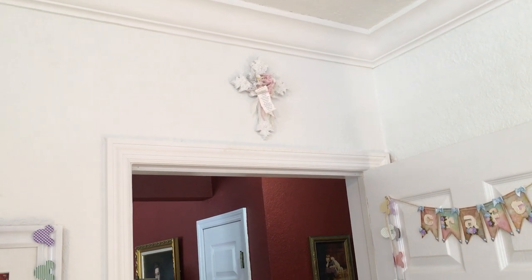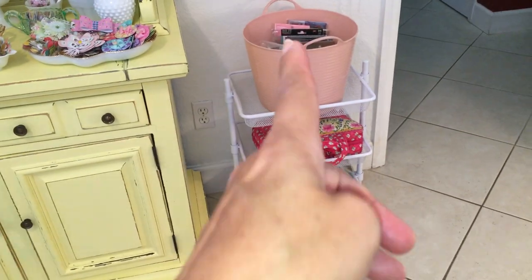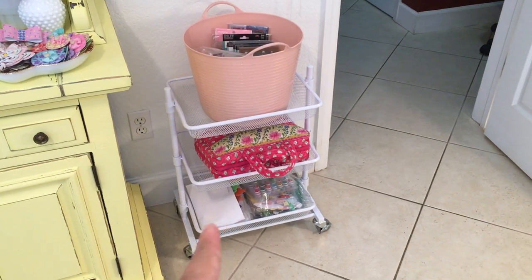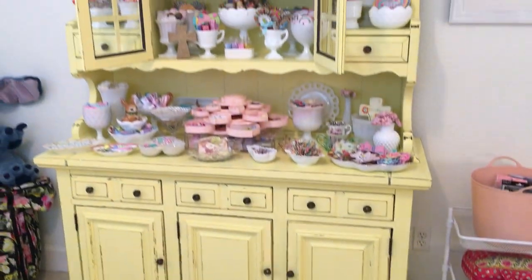That cross will be going to the other home once we move in there permanently. And that's about it! That little cart has bling in it, there's my Bible for journaling, and some patterns I've cut out with my Cricut.